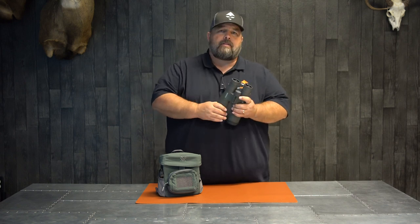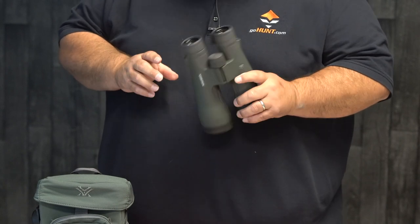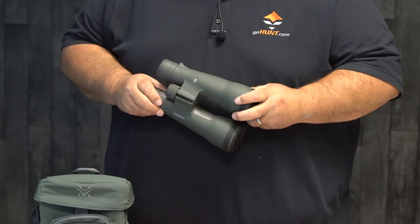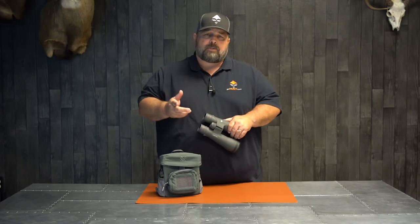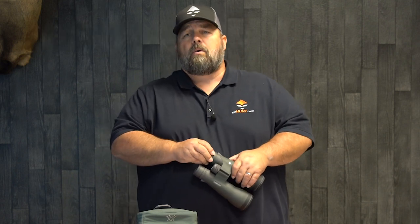Having taken this out in the field now and spent a little time behind it, I really do think they've done a great job with the UHD. I think this is going to fit the bill for a lot of people. It's going to retail for $16.99. If you have any questions about it, reach out to me at the YouTube channel, at 702-847-8747 extension 2, or you can email us at optics@gohunt.com.